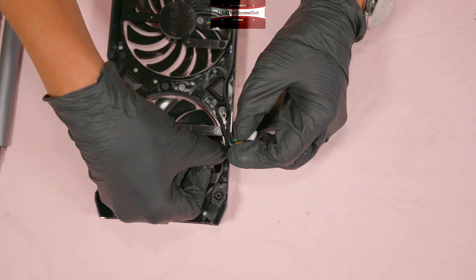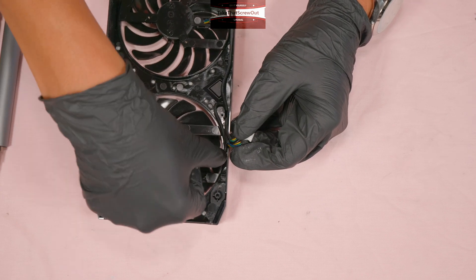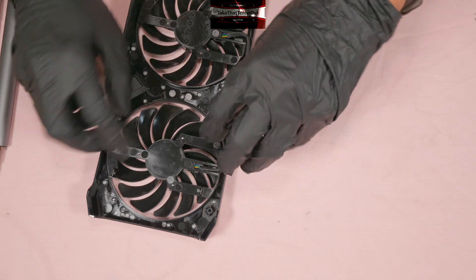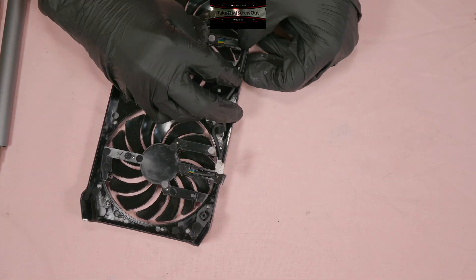Make sure the wire is tucked in so it can't cause any problems. This one is a little loose.